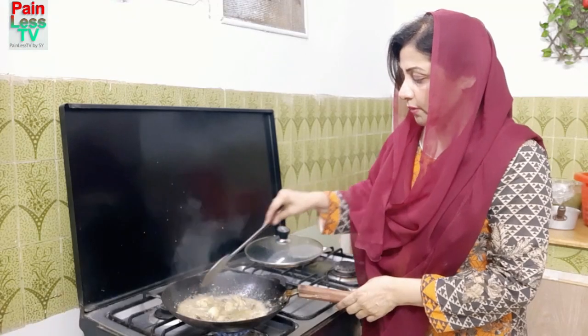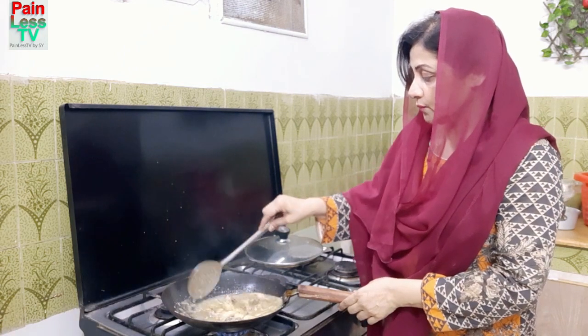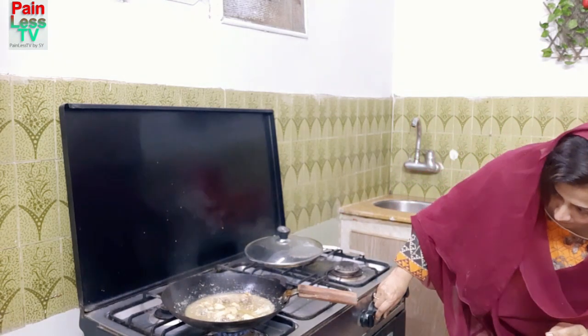I have enough chicken ready to add. I will add the chicken in the pan. I am going to add a little bit of the chicken. If you want to add cream, you have to add the cream carefully.